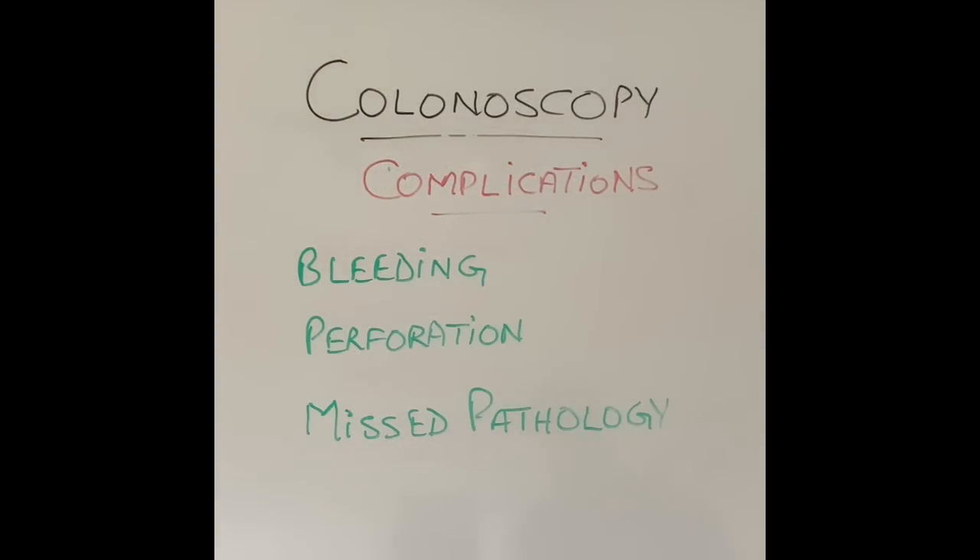So what can go wrong during a colonoscopy? A number of things can go wrong, and these are recognised complications that can happen with any endoscopy in any endoscopy unit. Thankfully they are not very common — the complication rate with most colonoscopies may be one in a thousand or one in two thousand. However, as more advanced colonoscopies happen — where endoscopists are cutting out polyps or removing tumours — the risk can increase to one in 500, or even one in 100 or one in 200.